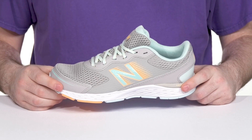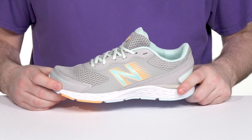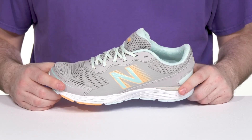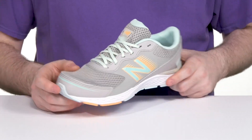Have your little ones staying comfortable when they're running around playing with this Active Lifestyle Silhouette from New Balance. This great silhouette has an upper that's made with engineered mesh along with lightweight synthetic, offering strength and breathability throughout.